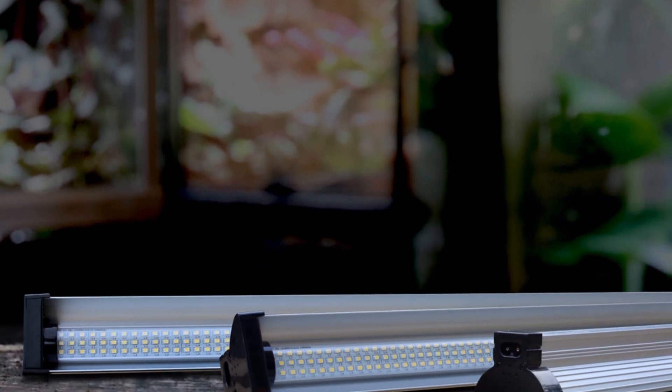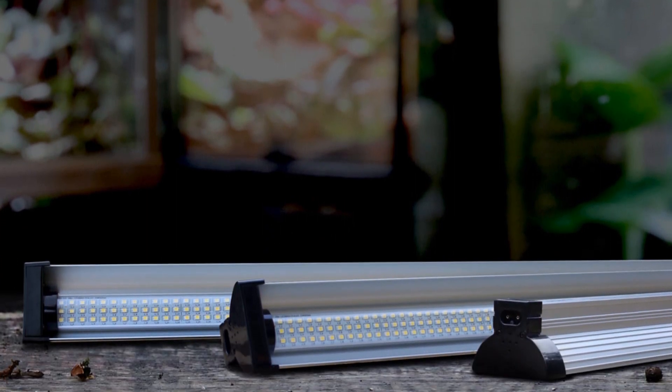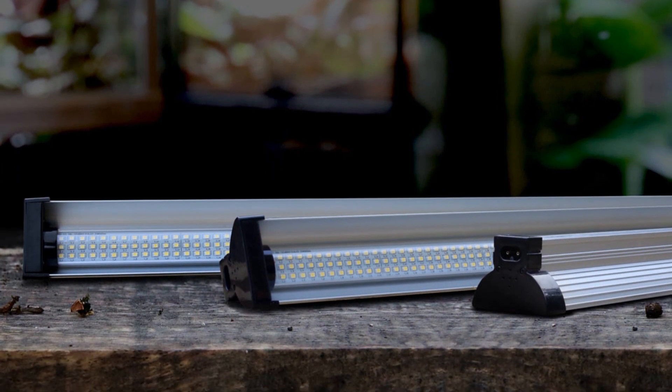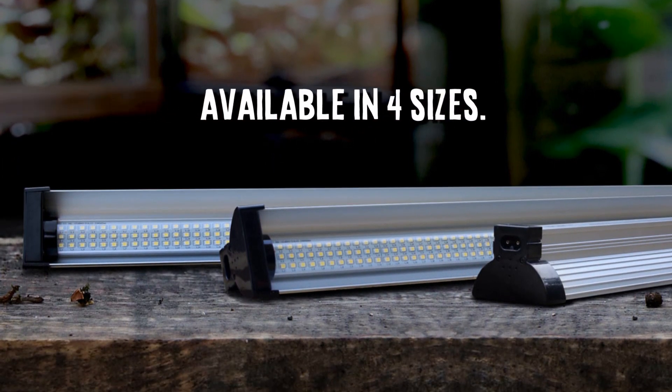The Arcadia Reptile Jungle Dawn LED Bar is sleek, bold, powerful and able to deliver the energy contained within light that causes optimal plant growth. Built by the world's experts to deliver results every time.